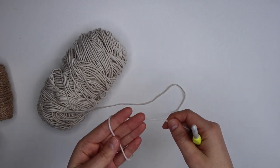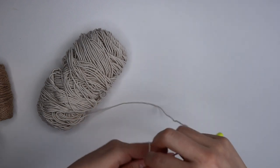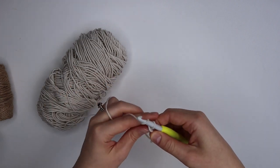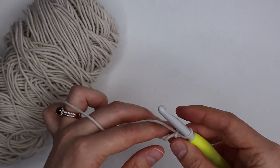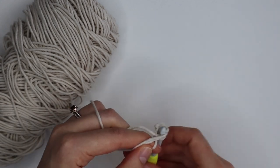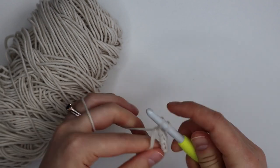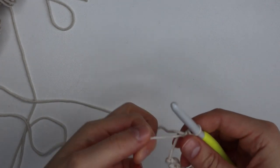I know not everybody likes the magic circle so please feel free to chain four and join to form a loop if you prefer, but I prefer to use the magic circle. So I'm going in and creating our magic circle, chaining one just to hold it in place, and we're then just going to rotate it so we're crocheting over that tail. We're going to complete eight single crochets into the center of our magic circle.